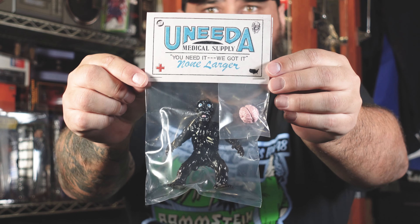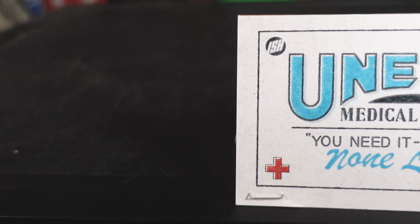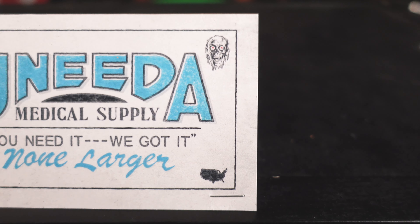Let's take a look at him again. He comes in this awesome package here with the header card on top, and if you see on the top here it says 'You need medical supplies. You need it. We got it. None larger.' If you guys have seen the movie, this is the warehouse — the medical supply warehouse where all the shit gets cracking. This is a dope touch. I'm glad they did this — such a cool idea for the header card.